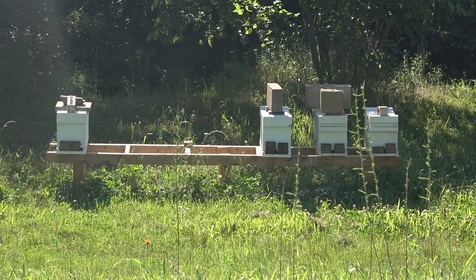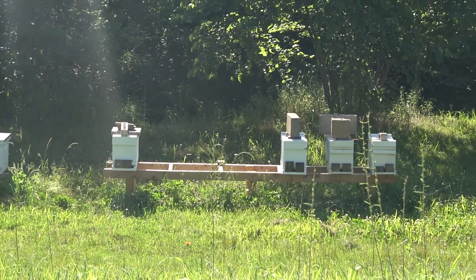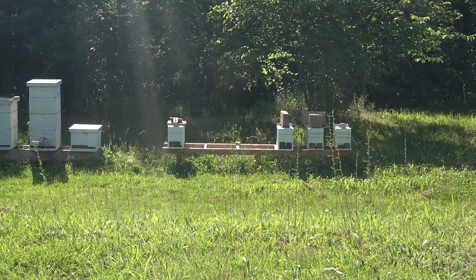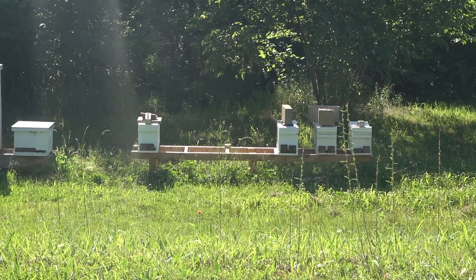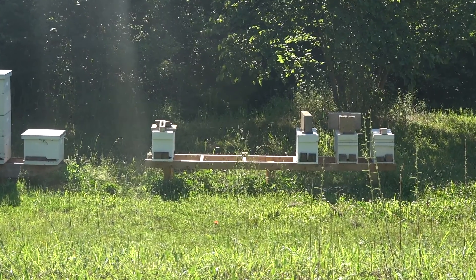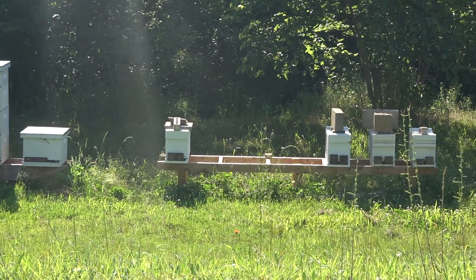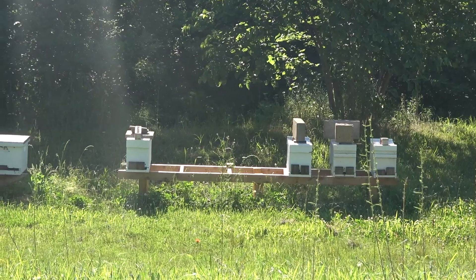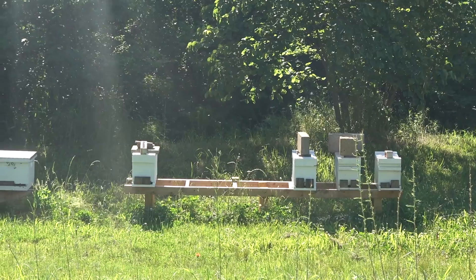I've had the hardest time this year with my queens getting mated. They'll go off and they won't come back. So the second one from the right is good to go. The one on the right has a virgin queen. The third from the right is queenless, and the one on the left is queenless. I have put frames in there with eggs and they have queen cells — they're working on making a queen. So they're going to get a second shot and we'll see how it goes.